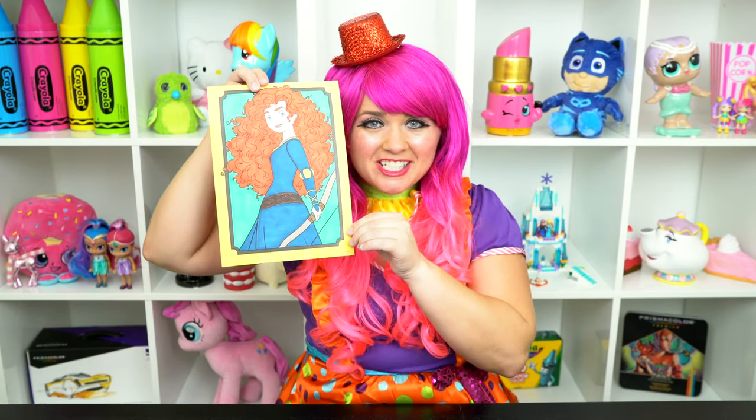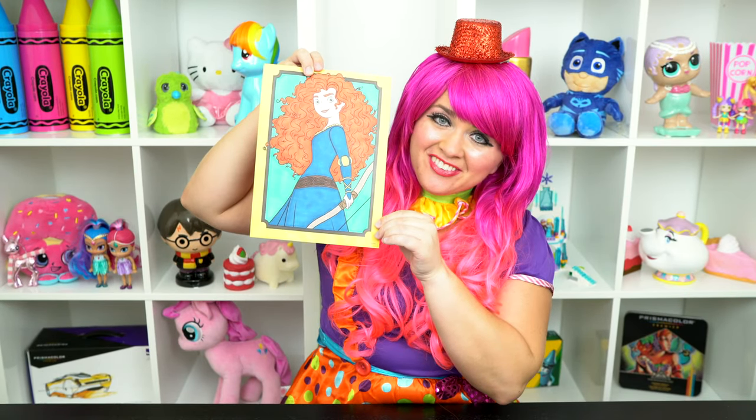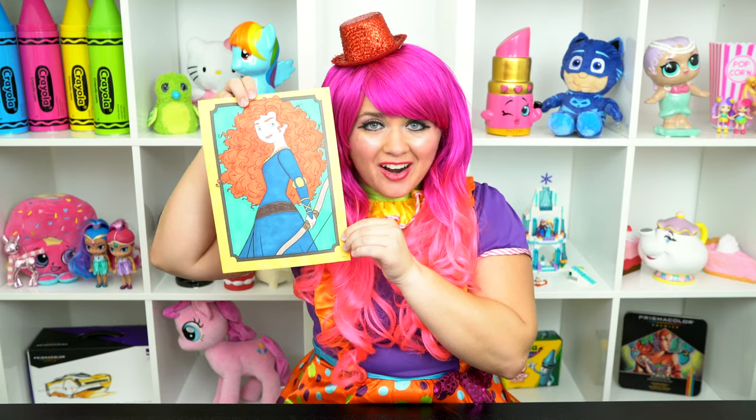Alright guys, thanks for watching. I'm Kimmy the Clown. Hope you had fun coloring with me today. Coloring this picture makes me want to go watch Brave. Have a fun day and I'll see you tomorrow. Bye!